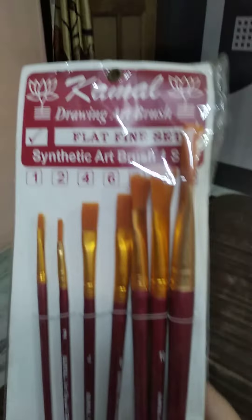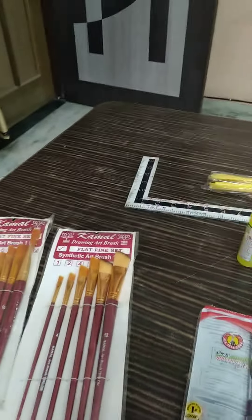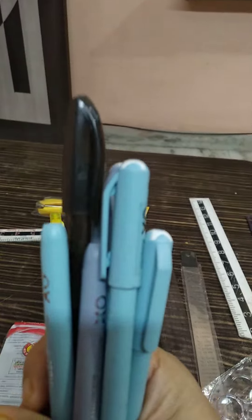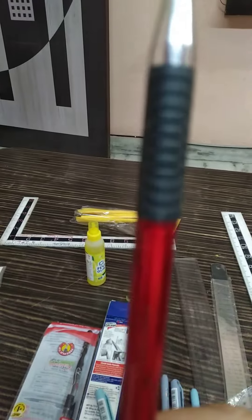My brushes, flat brushes, my angular brushes, pans, blue and black pans, microtech pamphlet, mechanical pamphlet.